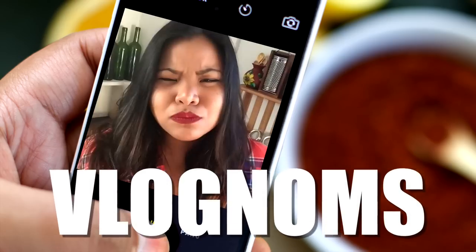Hey guys, Jen here. Today I'm going to show you how to make pan-roasted shishito peppers here on Vlog Noms. Shishito or padron peppers are especially delicious when they're just blistered up in a pan, tossed with some seasonings and chugged down with a beer.